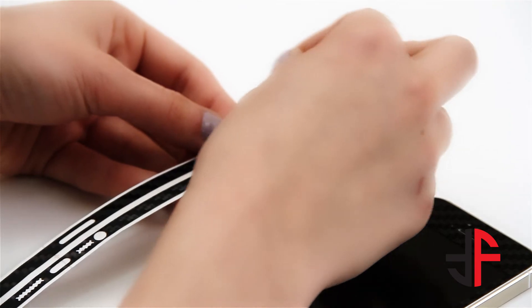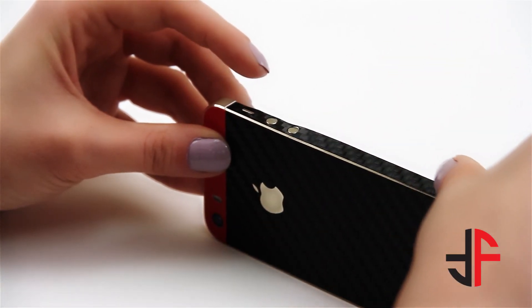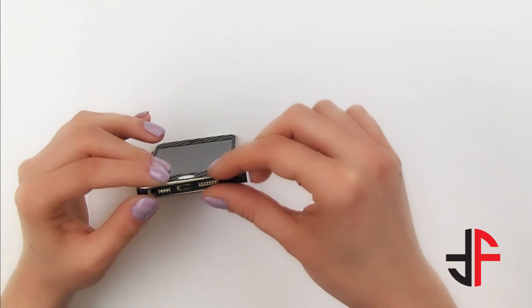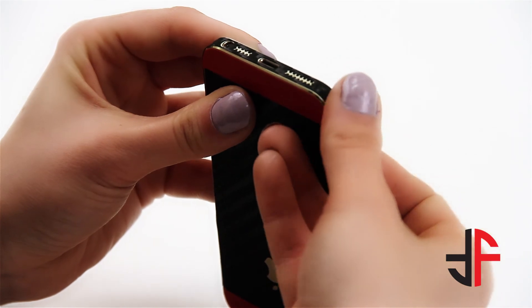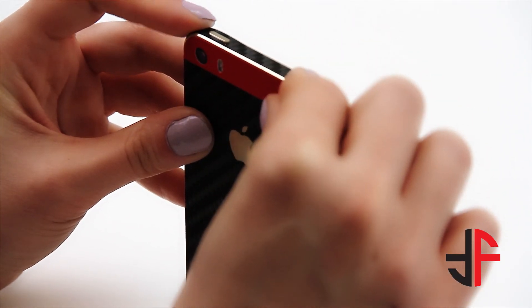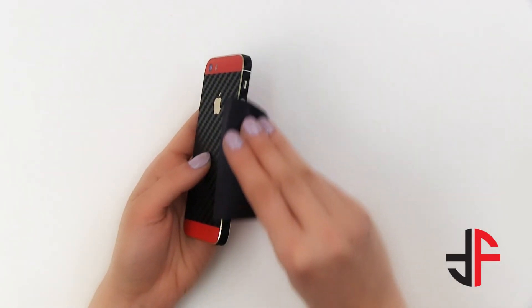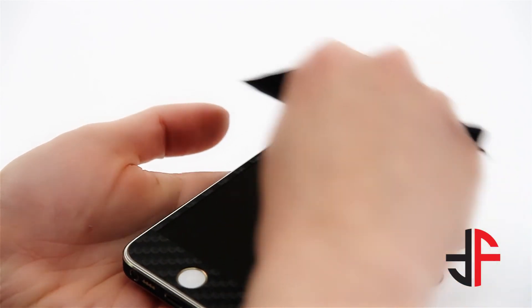Lastly, let's install the sides. We will begin with the right side, which has the volume button cutout. Remove it from the wax paper, then align it around the volume button and the silent ringer slider. Slowly align the edges and work your way till the end. Do the same with the other side. For the final touch, use your microfiber and run it along the edges until you get a smooth finish.